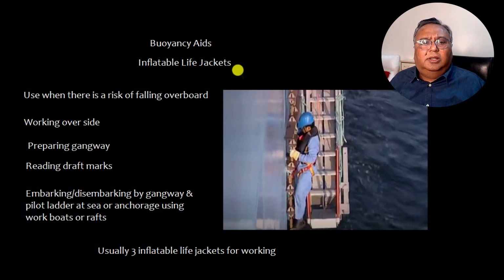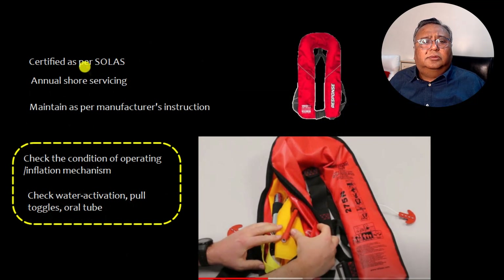Next is buoyancy, that is the inflatable life jacket. This is used when there is a risk of falling overboard — if you are working over the side, preparing a gangway, reading draft, embarking or disembarking by gangway, working at sea by ladder, or sometimes at anchorage using work boats or rafts. Usually there are three inflatable life jackets for working personnel. It should be certified as per SOLAS and sent for annual servicing. The inflatable life jacket must be maintained as per manufacturer's instructions, checking the inflation mechanism, water activation, pull toggles, oral tubes, and similar components.